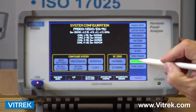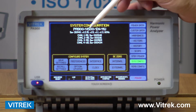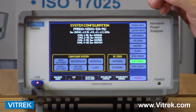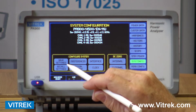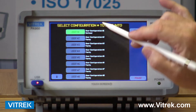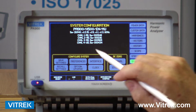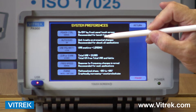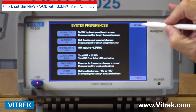I'm going to start with my system configuration key and this gives you at the top a summary of all the cards that are inserted in the unit. Once that is established and set up, all the settings we're going to be talking about can be saved in a variety of different locations to recall them for future use. I also have the ability to change my system preferences, which change the way the data is looked at and presented to the user.